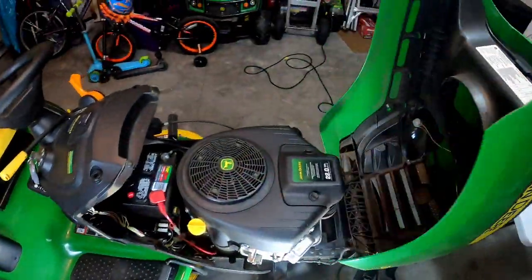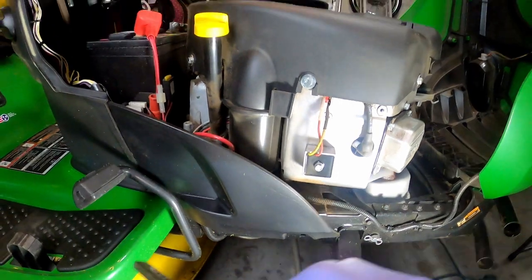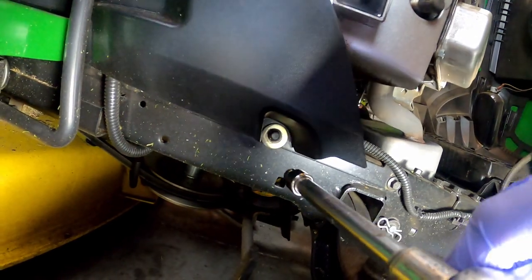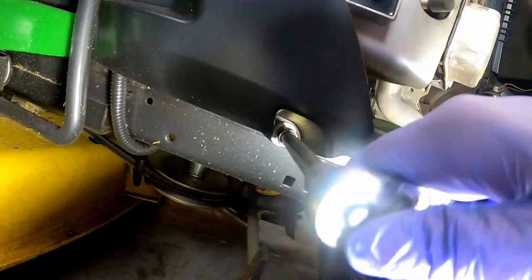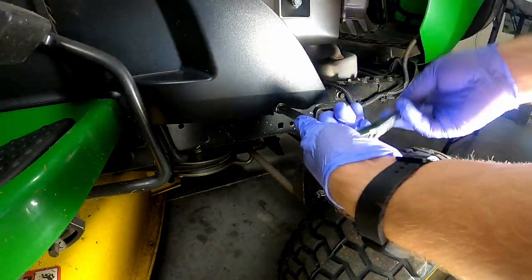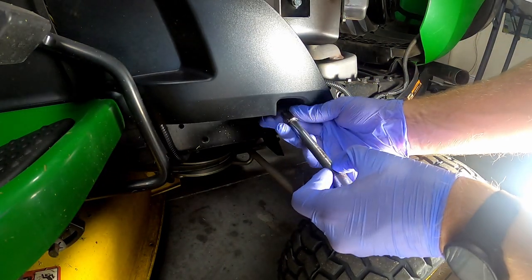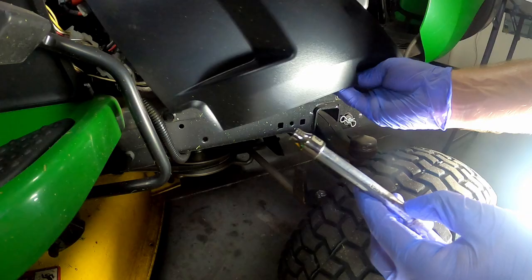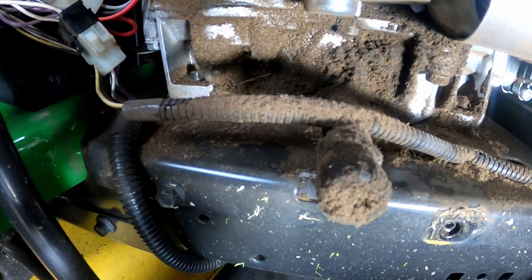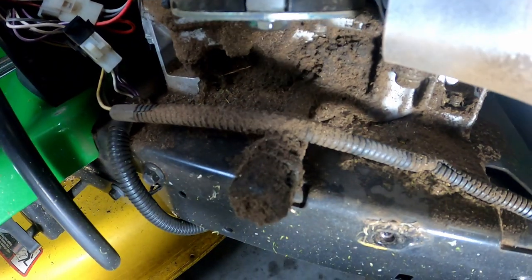First, go ahead and open up your cover. Your mower may have a cover piece on here which we're going to have to take off using an eight millimeter socket. It just has one bolt that holds it on, and that whole piece just comes right off. As you can see, it's pretty dirty — it's been about 50 hours since the last oil change. So I'm going to go ahead and clean this up real quick, and then I'll show you how to change the oil.